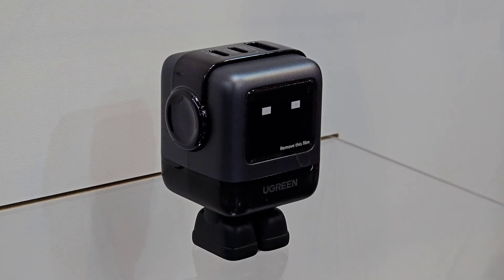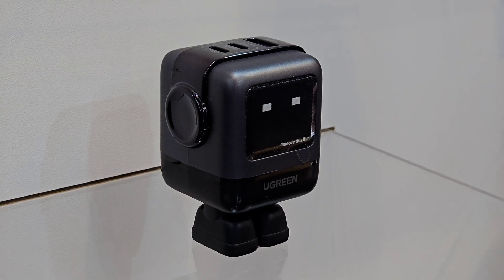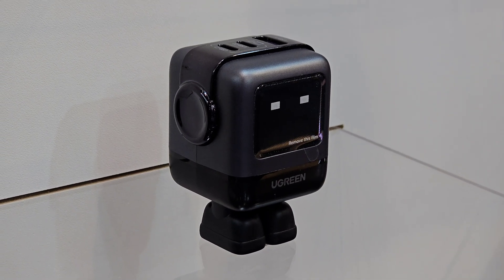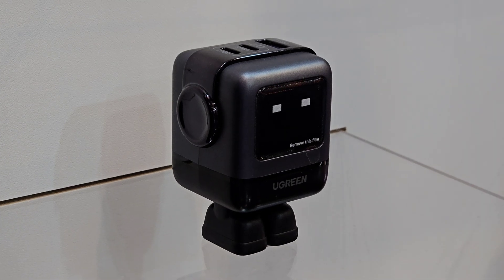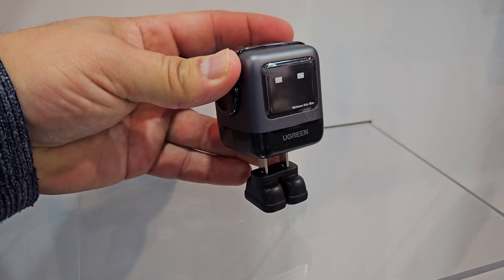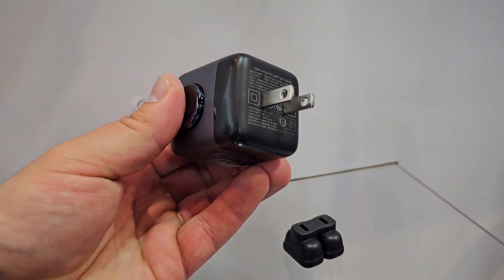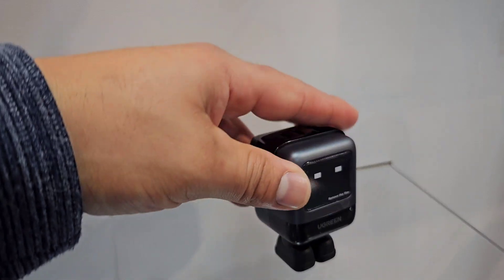But let's take a look at some of them here, starting with a familiar one here on the channel — Ugreen's first robot GAN fast charger, the Nexode RG 65W GAN fast charger. And one of the coolest things about this one is the actual look of it. It's a little robot and it actually makes little emoji faces to let you know when it's charging a device.